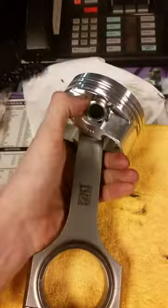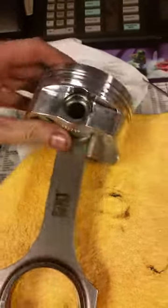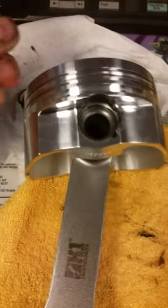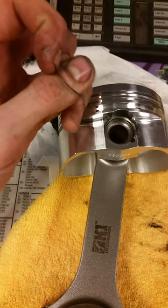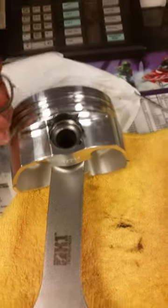We went with a full floating setup, and what that means is that the wrist pins are not pressed into the piston. That makes installation and tearing apart easy because they slide in and out instead of needing to press them in, but that's going to necessitate spiral locks. I'm going to show you how to set these up.